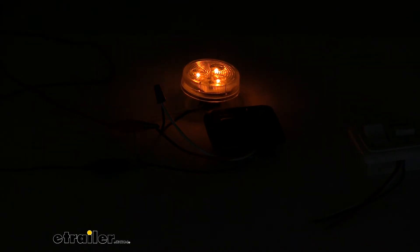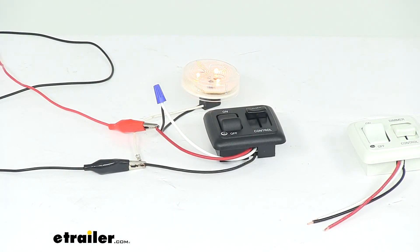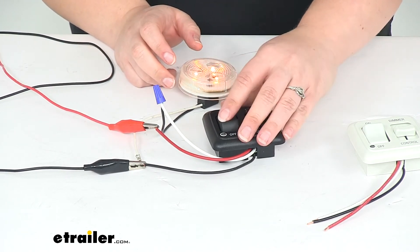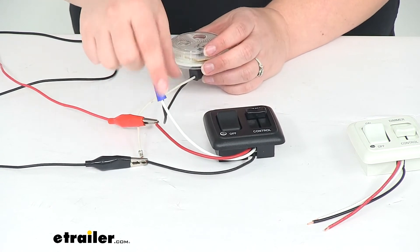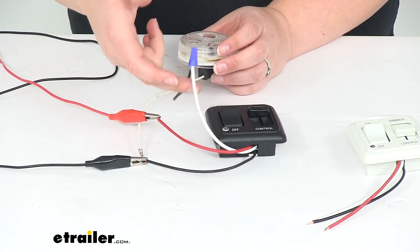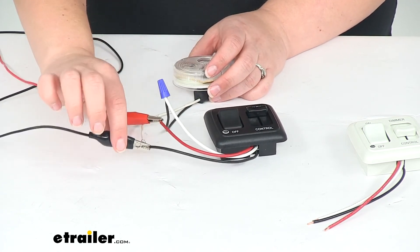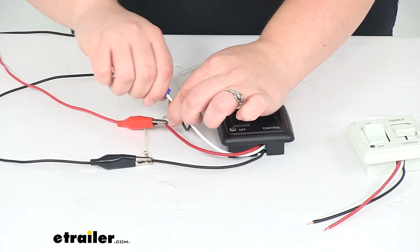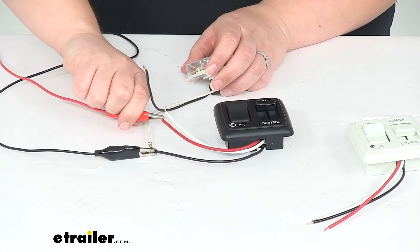Now that you've seen that, let's turn the lights back on and go over some more specs. Pretty easy as far as the electrical goes — we'll just have those three wires to worry about. Our white wire connects to the power wire on our light, black wire goes to ground, and red wire goes to power.